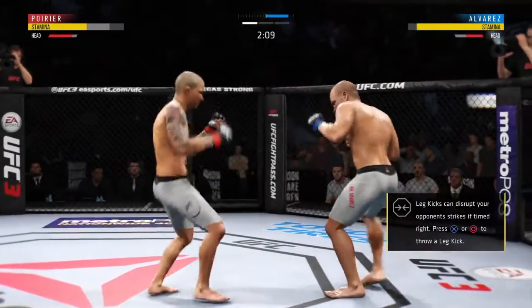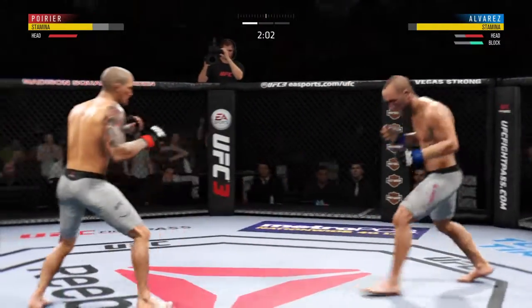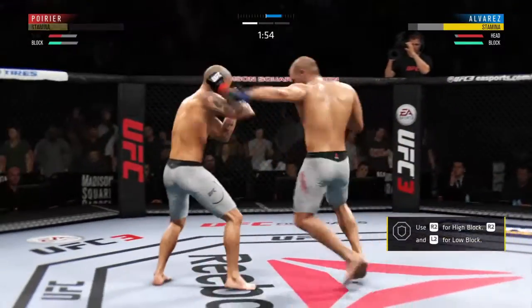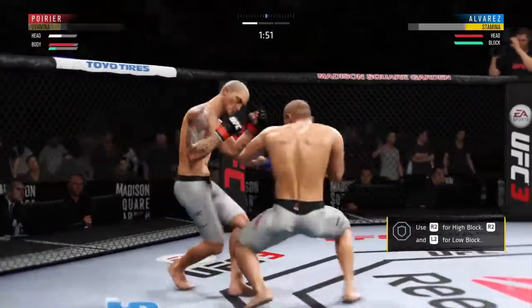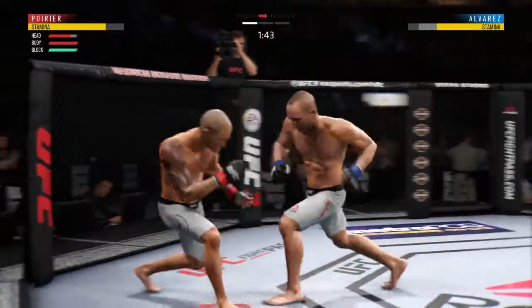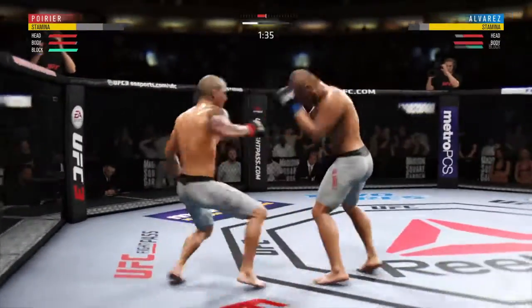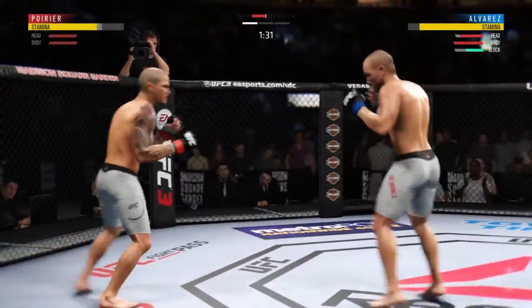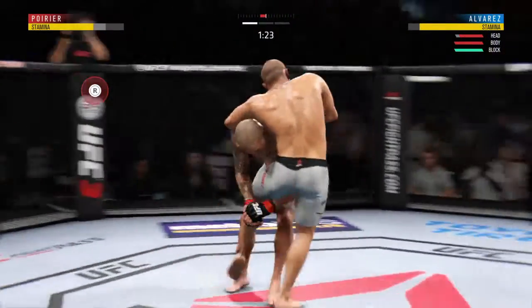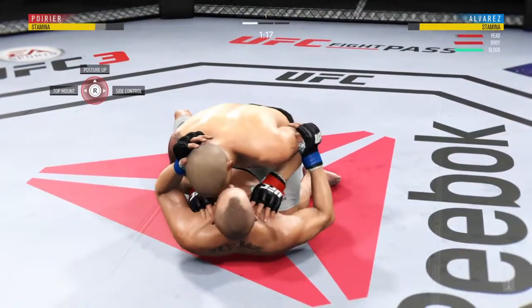Just misses with that big right hand. He tags him with the straight — nice job there by Poirier. Slips to avoid the left. Beautiful body shot there too, he's got him hurt here. Nasty left hand lands to the body. The left hook hits home. Powerful right hand. Slips to avoid the right. Gets the single leg takedown — well played.